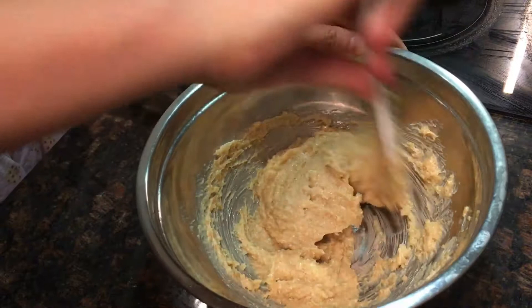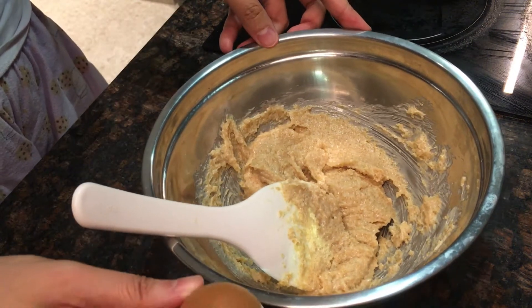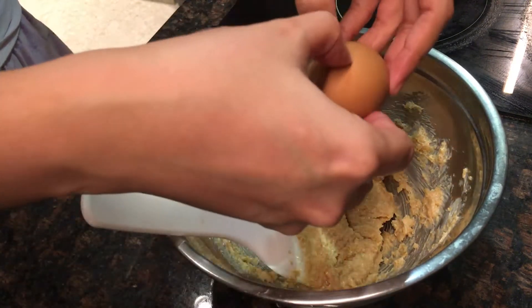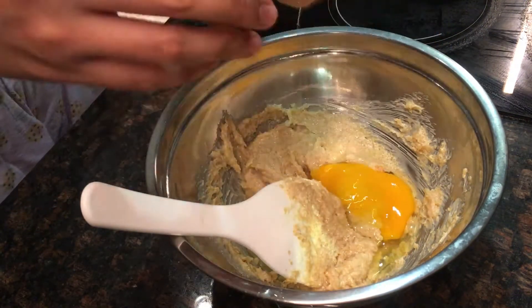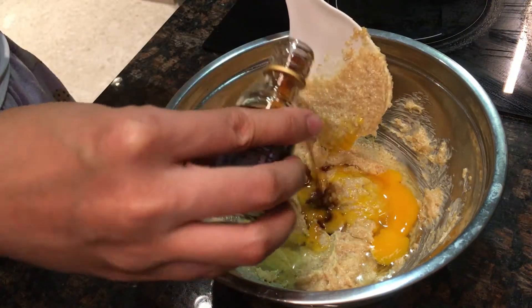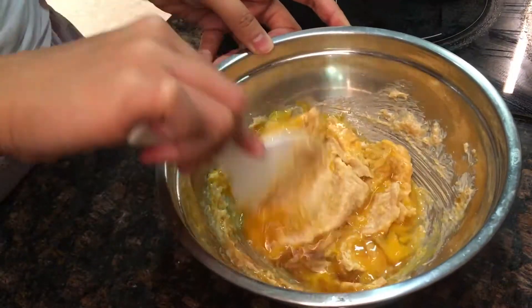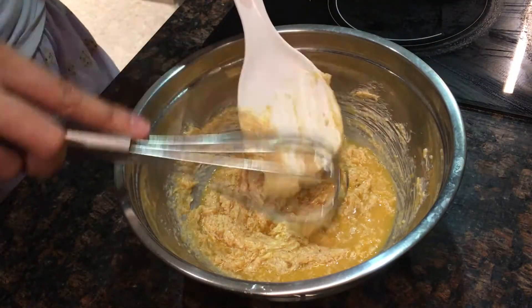And if it's already well combined, we can add the egg and our vanilla extract. I'll use a whisk to mix it well.